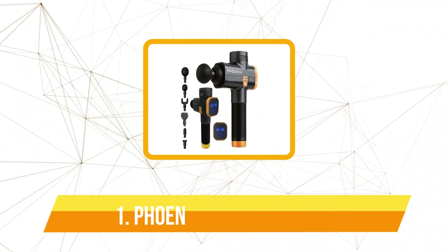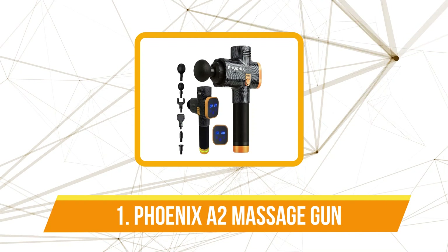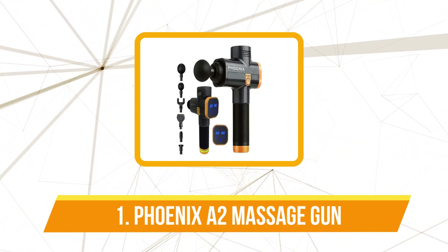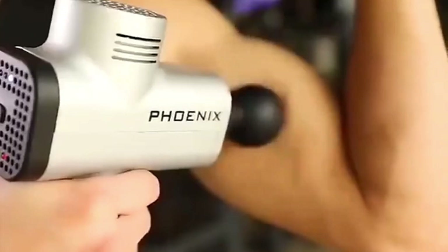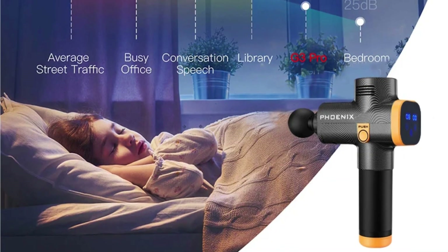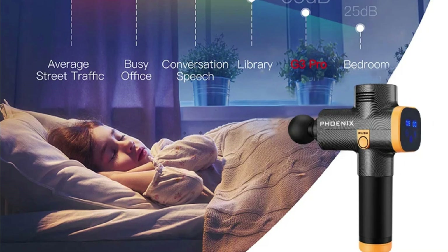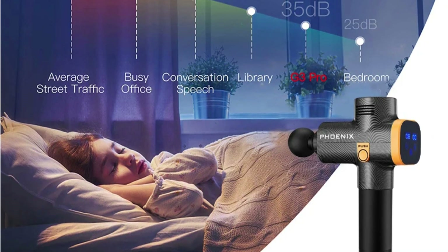The first product on our list is the Fenix A2 Massage Gun. The first thing I noticed when I unboxed the Fenix A2 was its sleek and modern design. The black matte finish looked premium and fit right in with my fitness gear. It feels solid but not too heavy, making it easy to carry around whether I'm at home, in the gym, or even at the office.